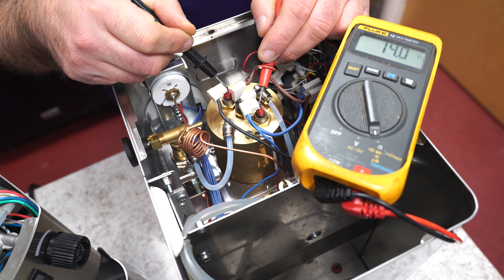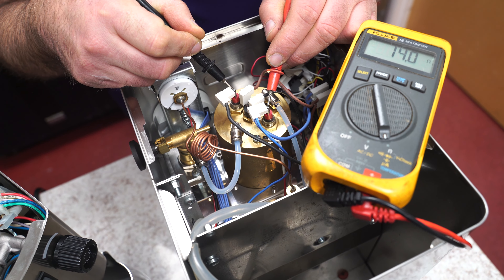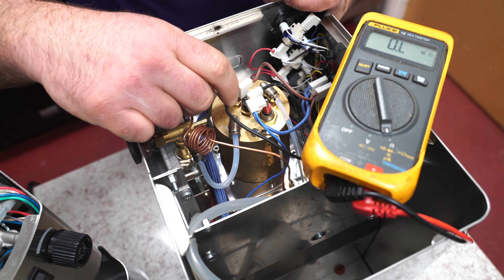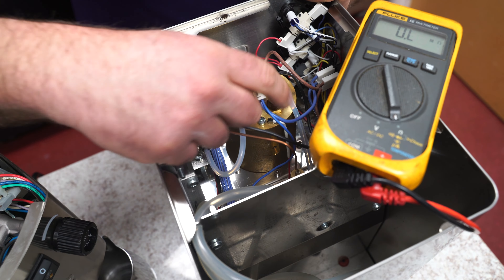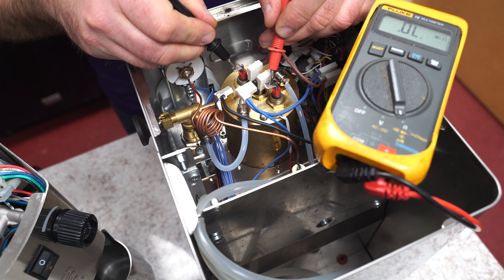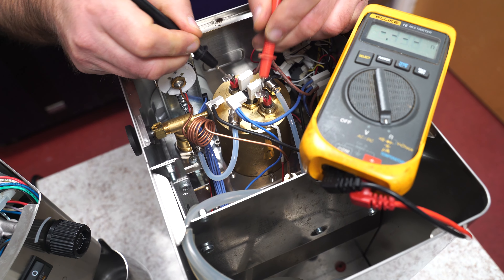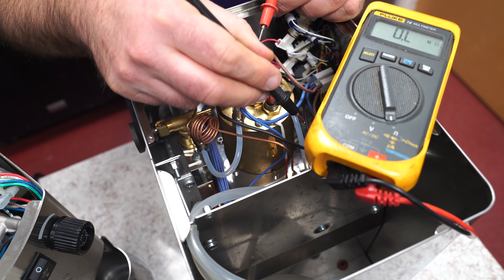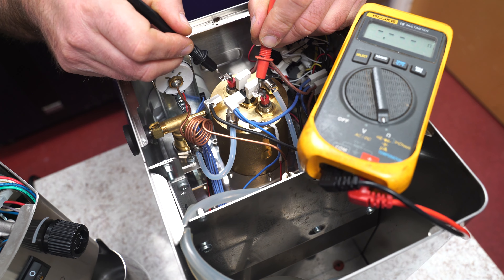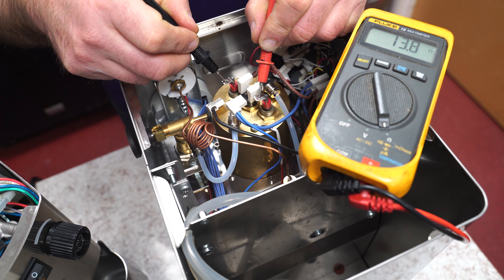Heating elements usually range anywhere between 8 and, as I've seen, as high as 20, but under 18 is better. So if you see that — we got the two wires connected. Machine's not hot, it's not plugged in. I can get in here and check the two terminals here. Now we're at 13.8. The reason I disconnect the wires is because, in case there's a short going around somewhere else, it may pick that up. So now the heating element is good at 13.8.